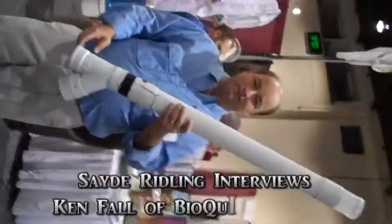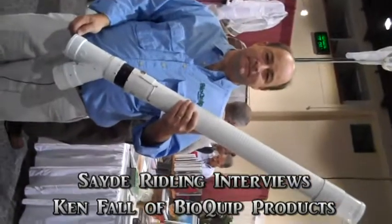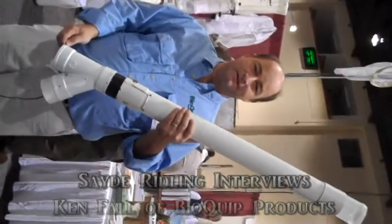This is Sadie Ridling at the exhibit hall, and I'm interviewing Ken Falls with the Insect Zucca at BioQuib. You want to tell me a little bit about it?